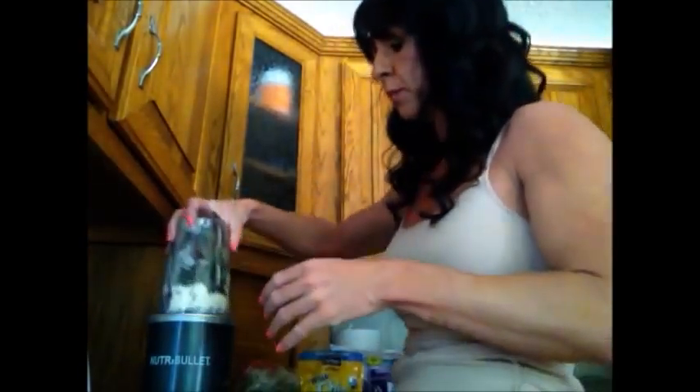One thing to know about this blender: it handles most things well except frozen strawberries. They freeze rock solid and this engine just cannot break them down — it'll blow up trying. If you have a fancier blender, you're fine. But if you have this little bullet blender, defrost your strawberries a little before putting them in. Every other frozen fruit — pineapple, whatever — is fine. Just not the damn strawberries.